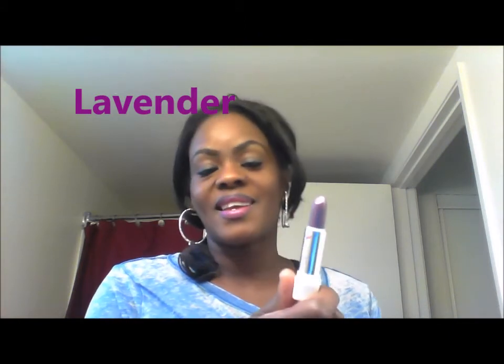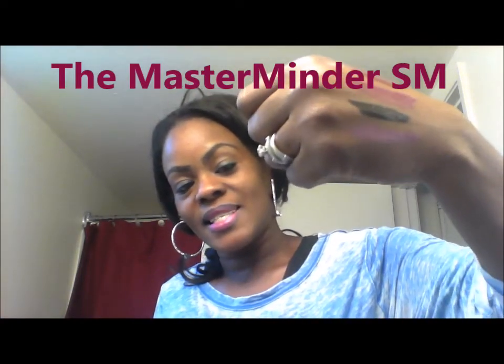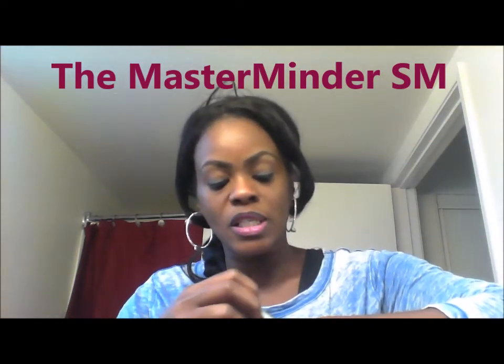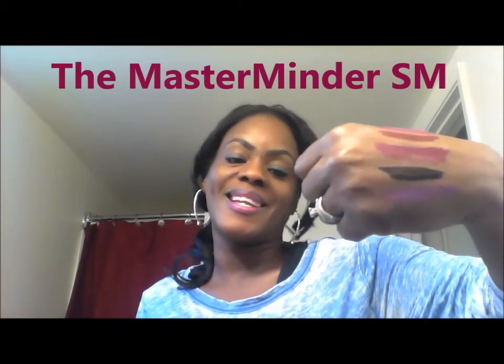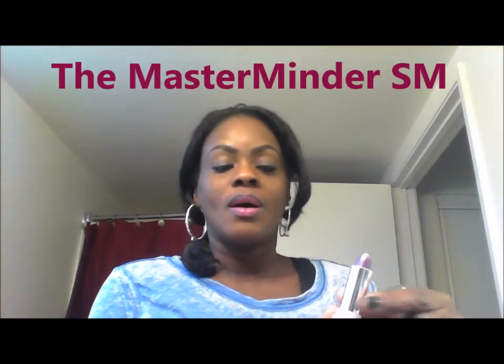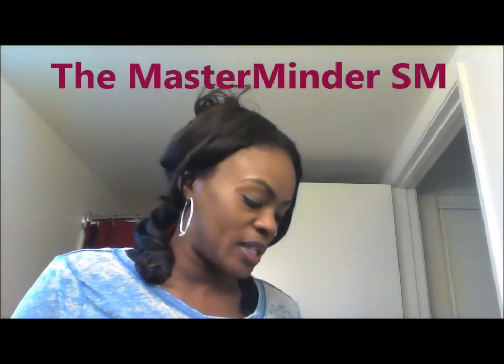Oh my god, this one is really pretty — I am in love with this one. This one is a Lavender, and this is what it looks like. Isn't that pretty, you guys? You can barely see it at the bottom but this is what it looks like. Y'all know I'm a pink lady and I love me some purple, so this one is like a purple. Isn't that pretty? Yes!